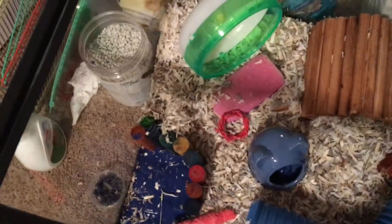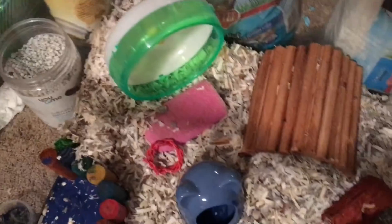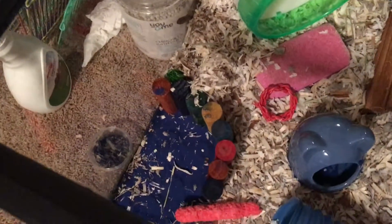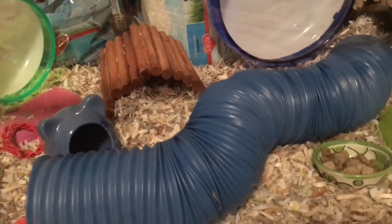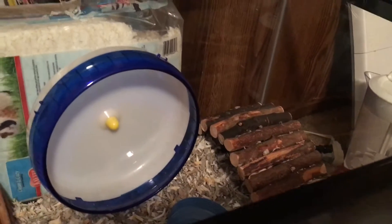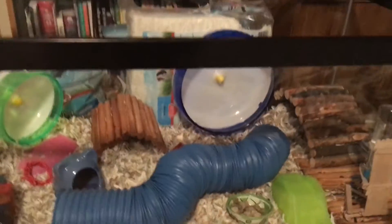I added this sand pit off camera. But basically what we have is his small wheel, his little potty, his sand pit which I need to clean, his tube, the wheel, bendy perch, and his water. And that's his cage.